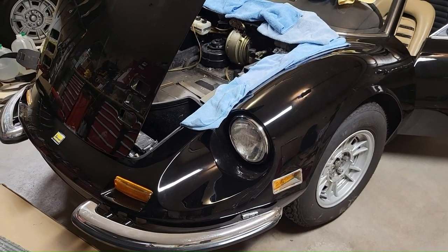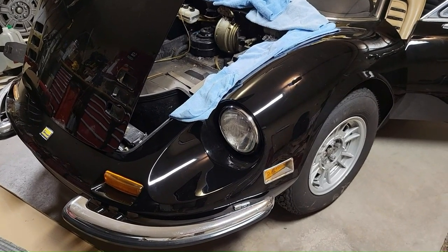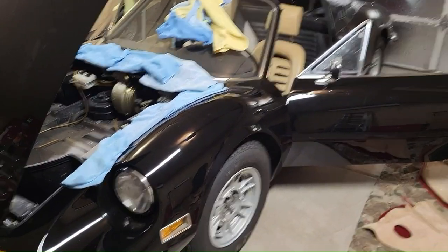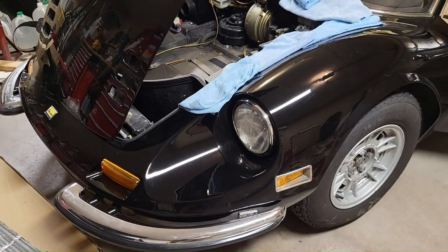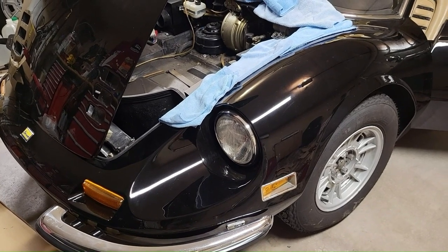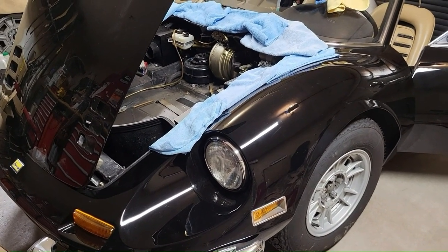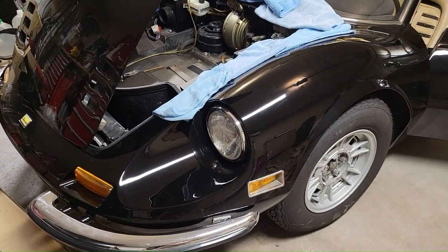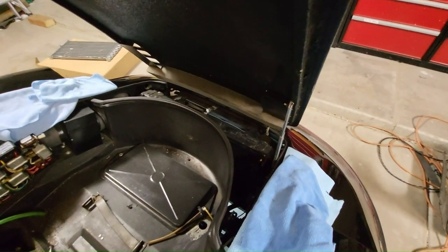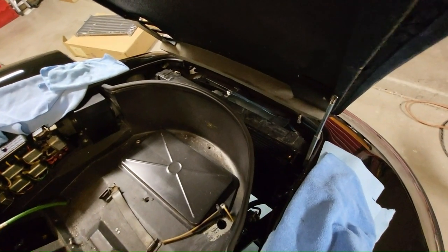Welcome back. If you saw part one, that was the air conditioning parts and assemblies used to install in 08492 for a Concours Correct system. I've already done a bunch of the work and wanted to go through the installation process, reviewing the difficulties, tips and tricks to install the air conditioning in a Ferrari Dino 246. The Dino AC system has four hoses and four component systems at the conjunction of each hose.